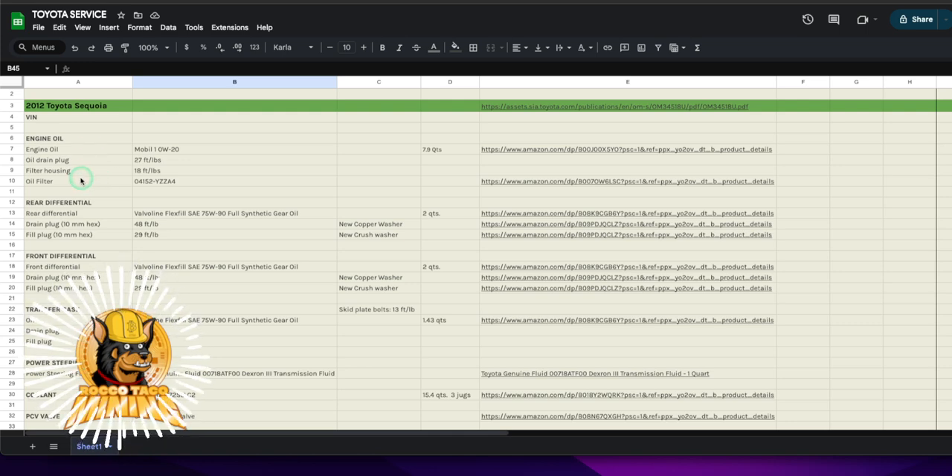I've had this Sequoia since new, not many miles on it — about 115,000. Some rust down here; we're in the south, not terrible. I have a teenage daughter driving it, so that's more detrimental to the vehicle than almost anything — they bang things up very easily.